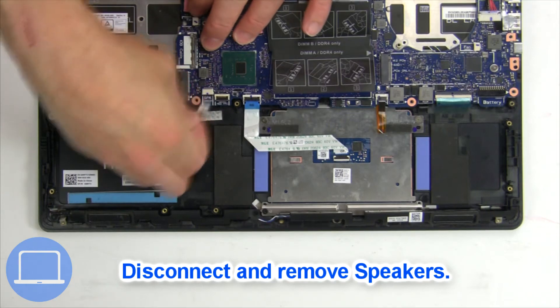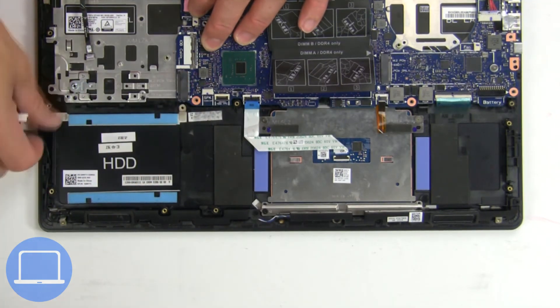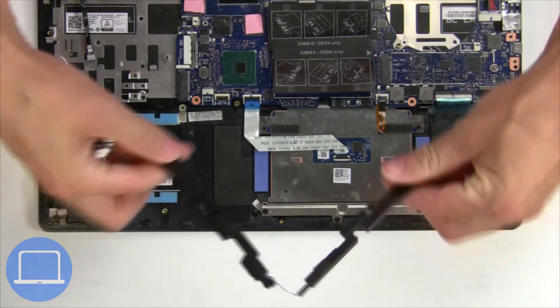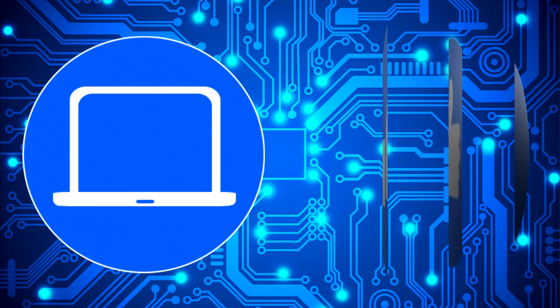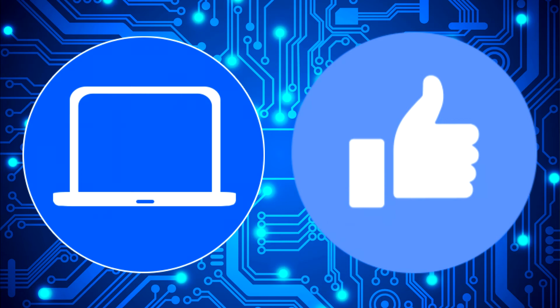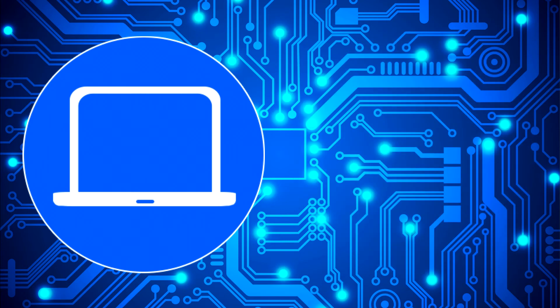Now disconnect and remove the speakers. You can also click here to find parts for your laptop at PartsPeople.com.